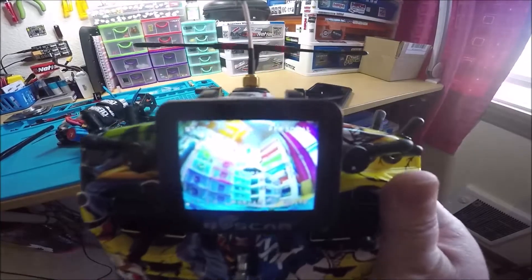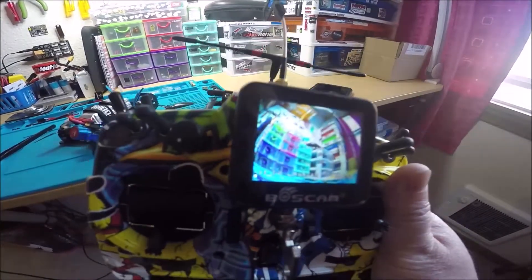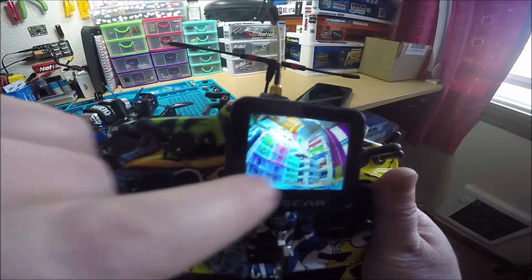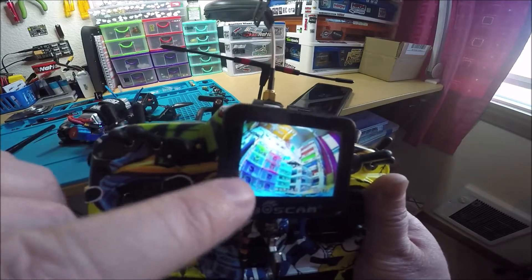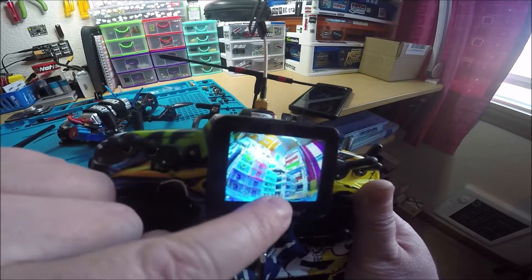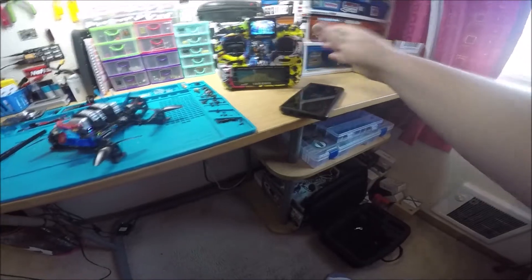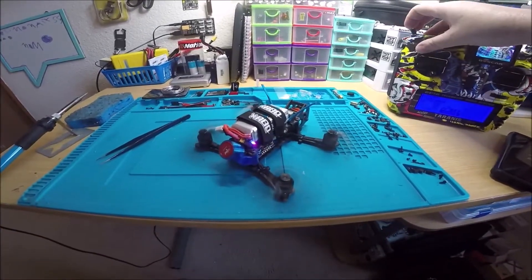Here's the video — works perfect. You probably want to turn off the RunCam OSD, but underneath that the regular OSD is on. I also flashed the XM Plus for RSSI, and you can see RSSI is working.